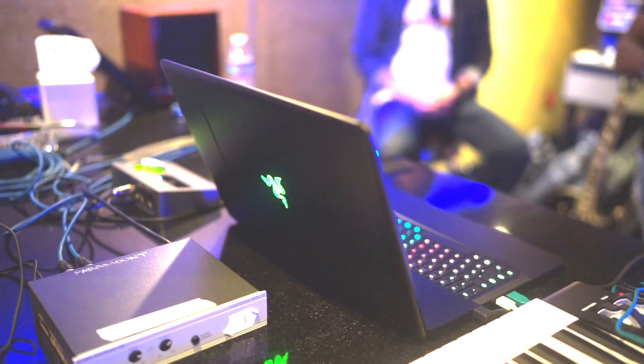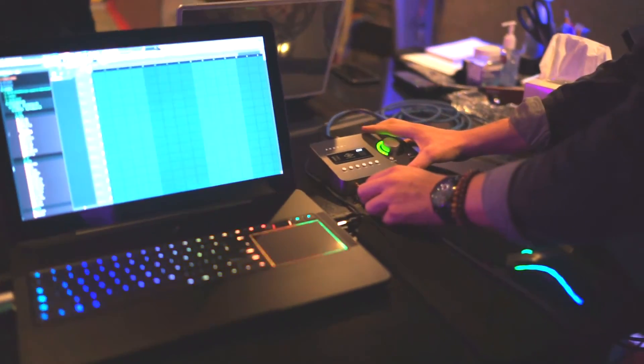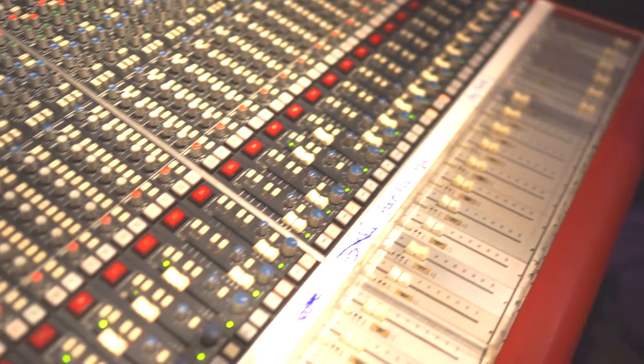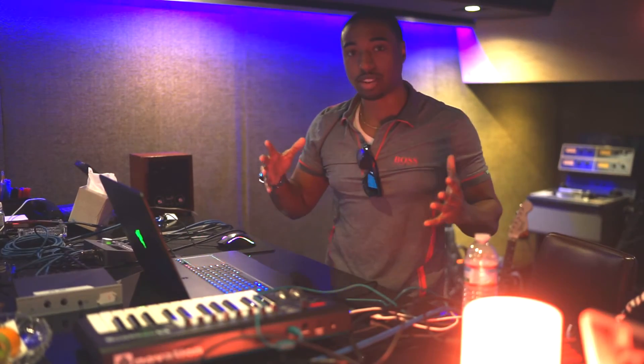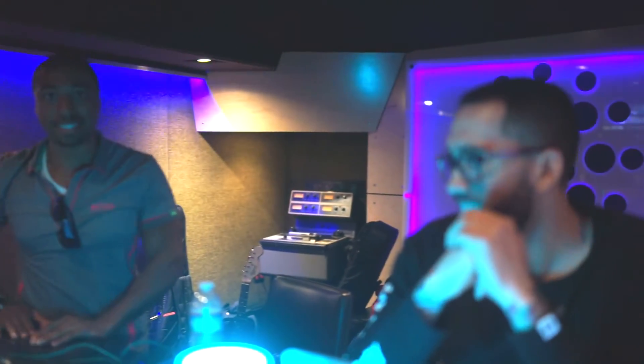I brought my Razer Blade Pro with me — this thing is a beast of a laptop. I'm running that through my Universal Audio Arrow interface and into the board. I'm going to get started on the drums. We're going to use the Ultimate Kit from theproducerkit.com, made by Diego himself.